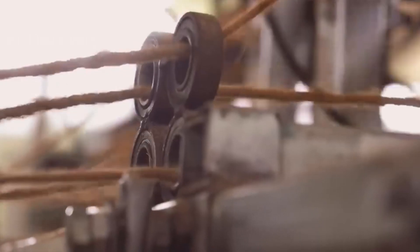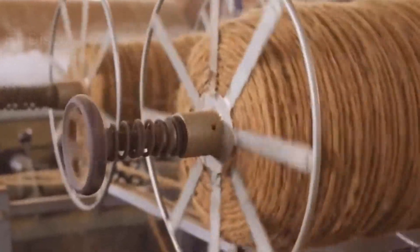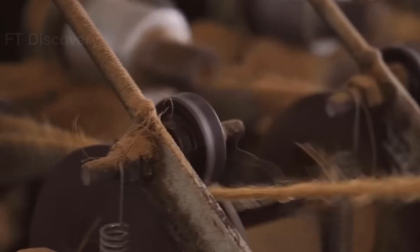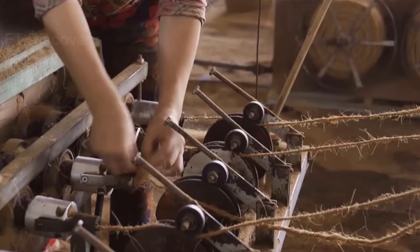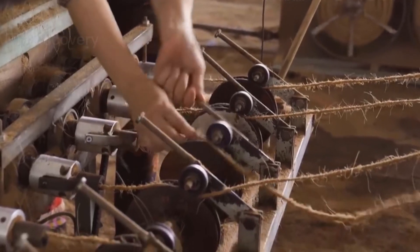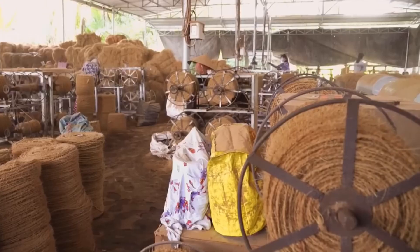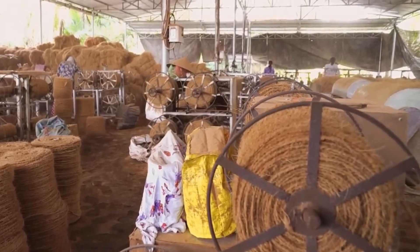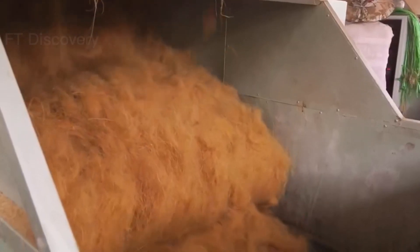If you are harvesting by machine, you will need a coconut harvester. This is a large piece of equipment that reaches the base of the tree and cuts the coconuts down at once. Be sure to follow the manufacturer's instructions carefully when using this tool.